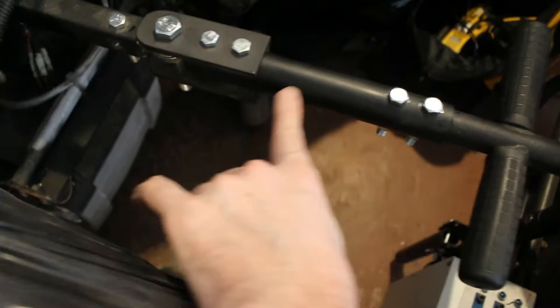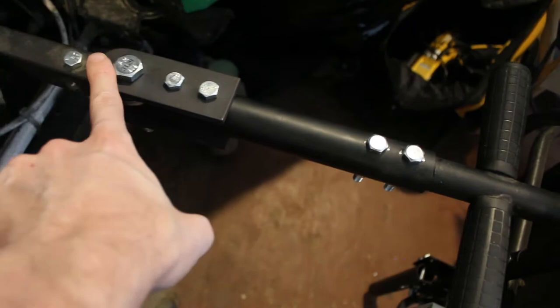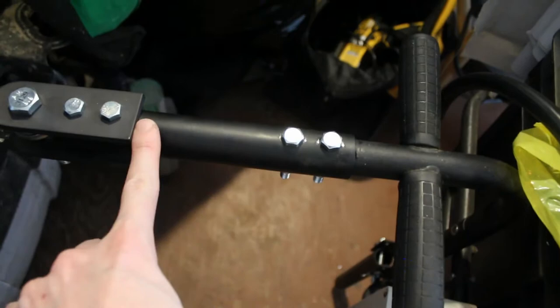I had a local metal fabricating shop make a piece based on engineering drawings I made, to extend the length between the wheelchair and the trailer hitch.